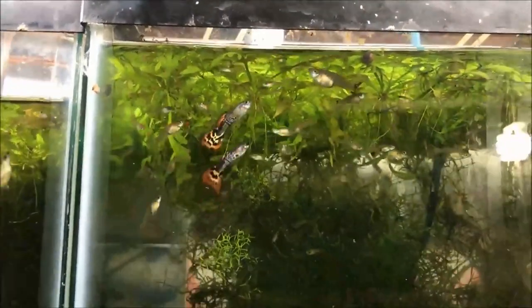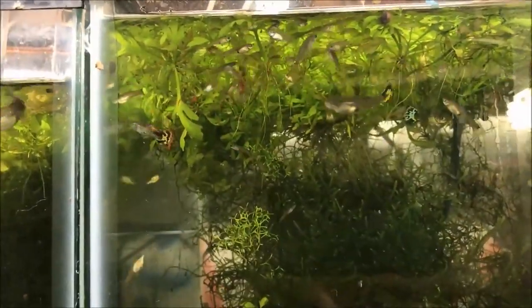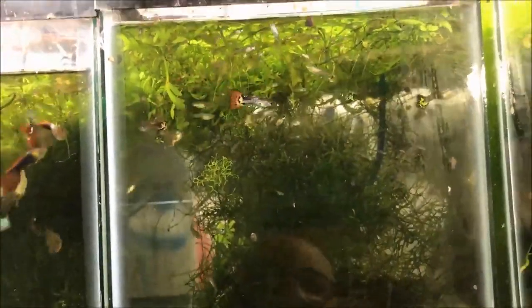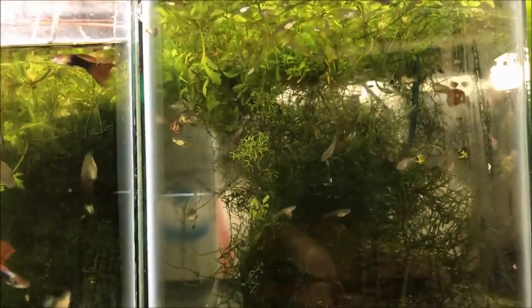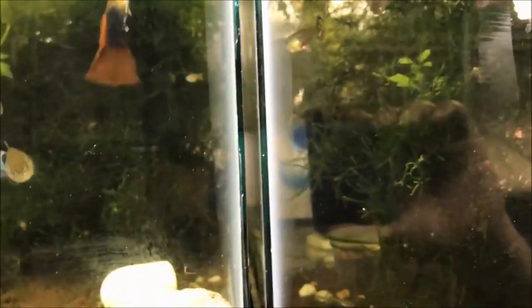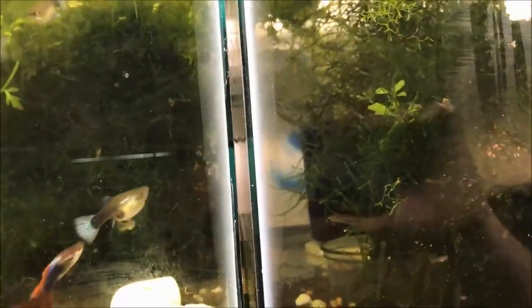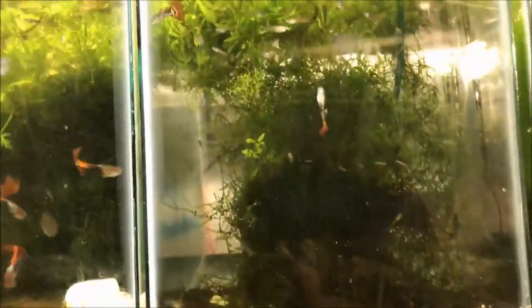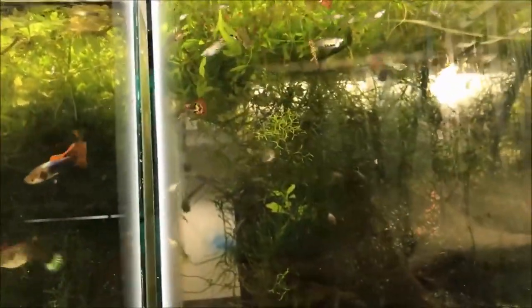Here's my basic tank setup. I typically use a 10-gallon. I buy them for $10 currently at Petco. If you're a good Craigslist shopper, you can buy them cheaper — I've bought 10-gallon tanks as low as $4 each. We have a sponge filter in the back — that's a homemade sponge filter, probably built for three or four bucks. A big chunk of java moss and some floating plants. The reason for the sponge filter: they're cheap, they're easy, and you can't lose any fry that way.